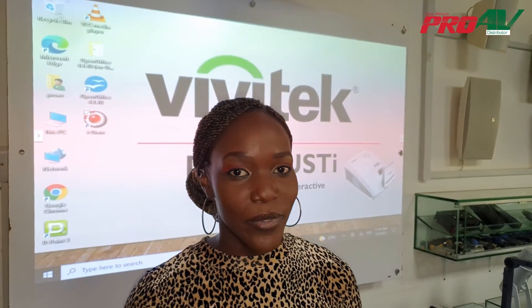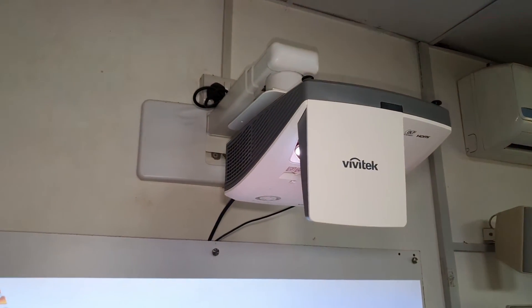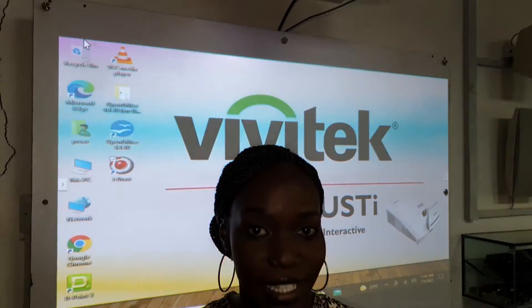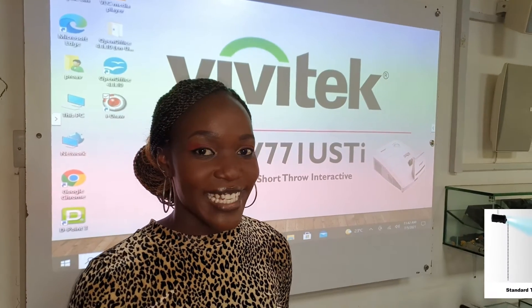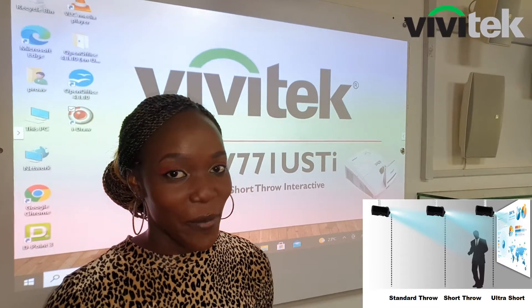An ultra short throw projector is a projector that is basically mounted on the wall, and there are three types of throws when it comes to projectors. The first type is a regular projector, which is also known as a normal projector. This projector can be mounted three to six meters from the wall.